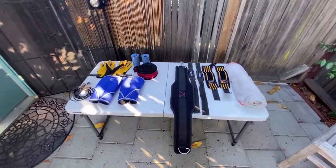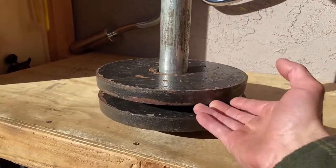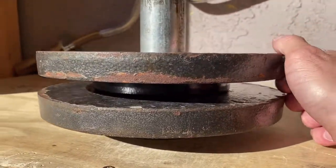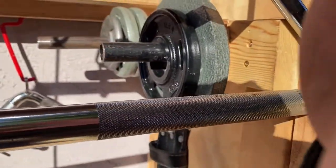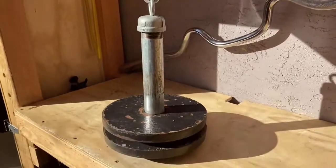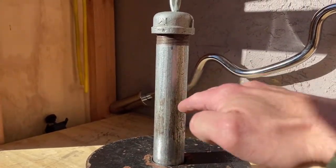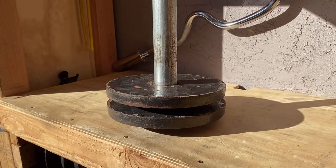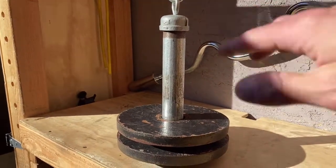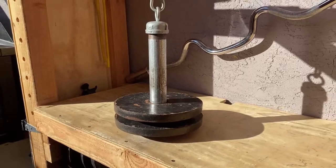I like to have everything laid out — that way it's easy access. Another real quick tip: when you're stacking your Olympic plates, to be able to get your fingers under here really easily without hurting them, just throw a 2.5-pounder under there, or a 5-pounder. Just stack 2.5, then a 35, 2.5, then a 45 — it'll make your life a lot easier for loading and unloading. And you can get a longer pipe if you are really strong and stacking like 4 or 5 different 45-pound plates.